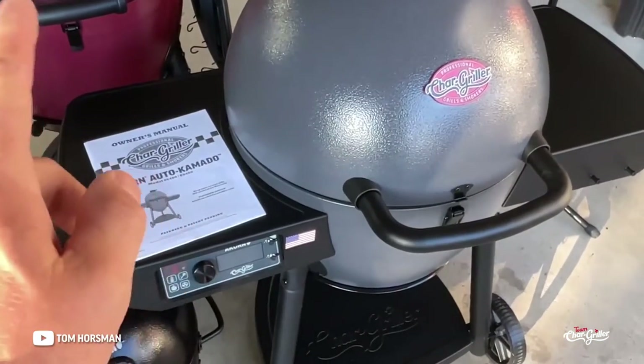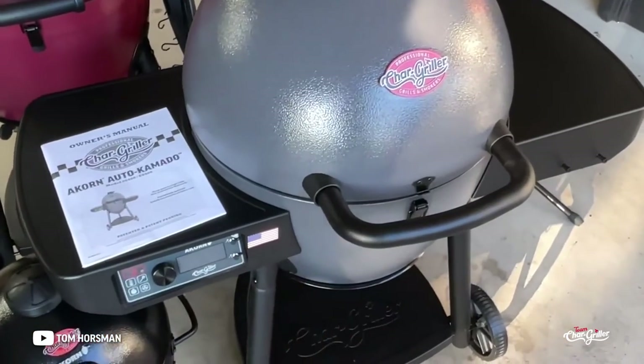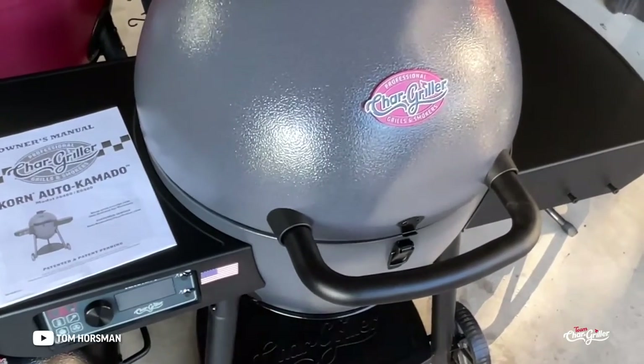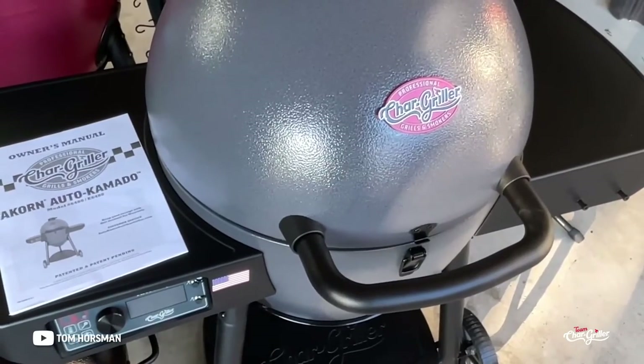You can see we've got the original Acorn and the Acorn Junior, and now CharGriller has come out with this automated kamado called the Auto Kamado. It has a little blower, a stainless steel diffuser, and a control panel — you can control it by WiFi and Bluetooth.